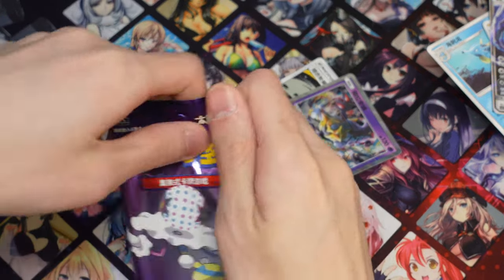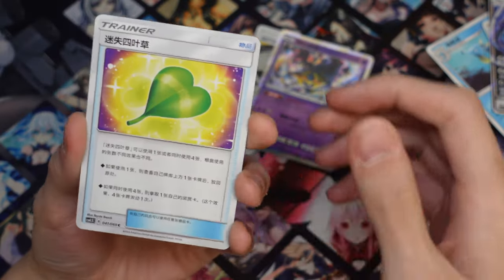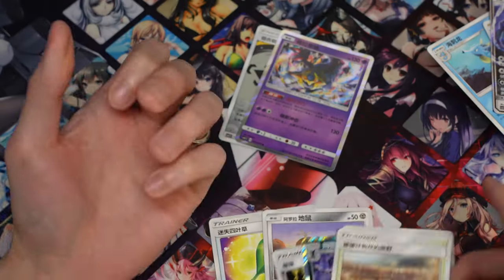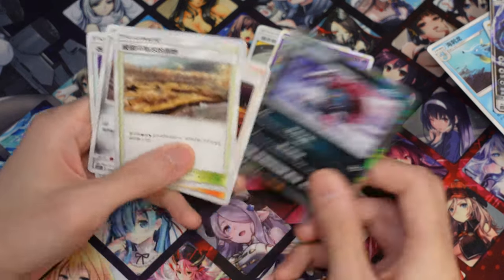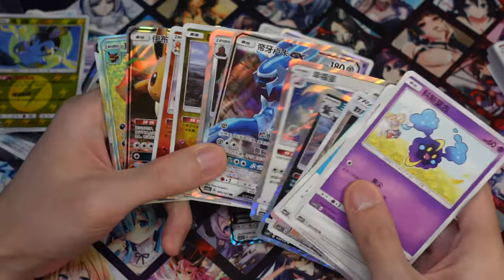I didn't actually open that much Sun and Moon — just the first couple of sets and then stopped buying Pokemon cards. So that's it for the hits here — nothing too amazing but we did get the Mallow, which is nice, and the Lugia. The Lugia is the nicest too.